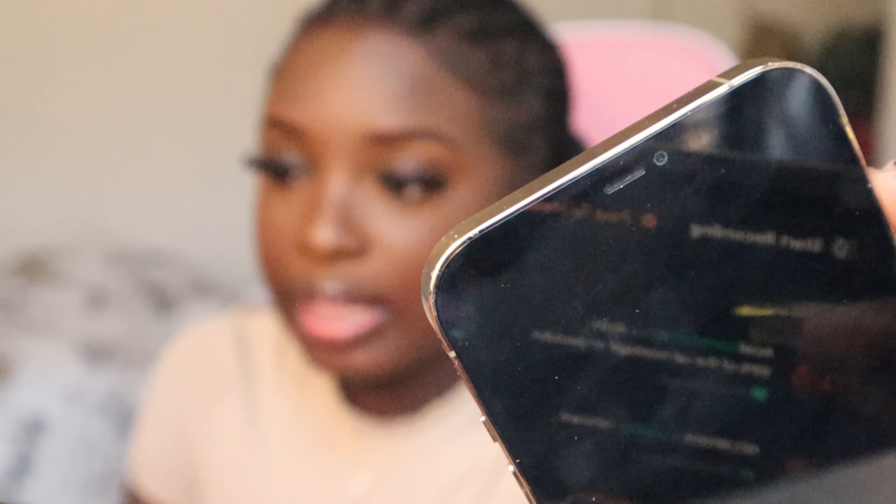Up until I went to Cabo - this is my old iPhone, completely fried. You can quite literally see the pixels around my camera. My phone fell in the pool in Cabo and I haven't had a phone in about a week, so I was like, you know what, why not do an unboxing video like I usually always do.